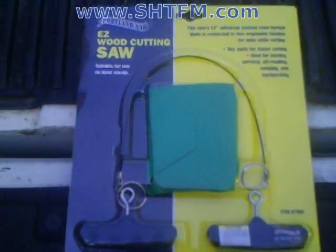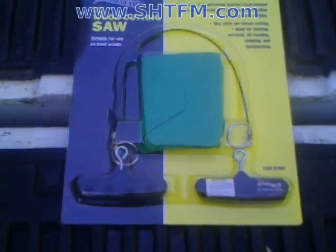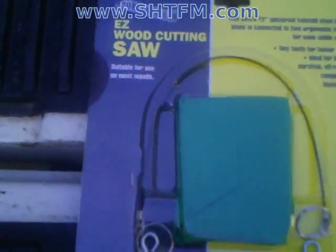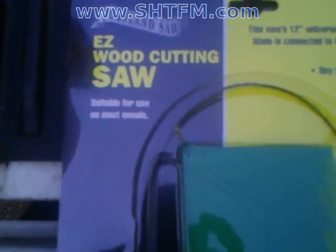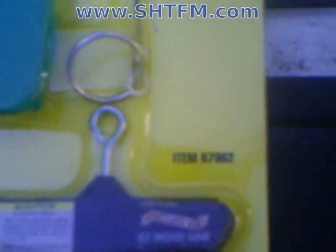The problem is if you bend the wire saw too much it breaks, and if you pull too hard on the rings they bend. So here it is — easy wood cutting wire saw from Harbor Freight. Here's the item number right here: it's 97962.